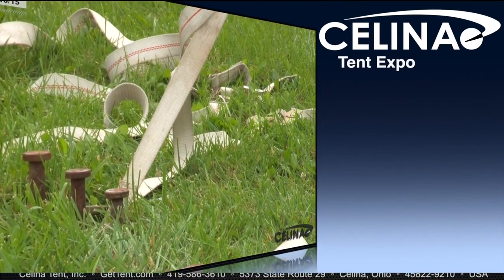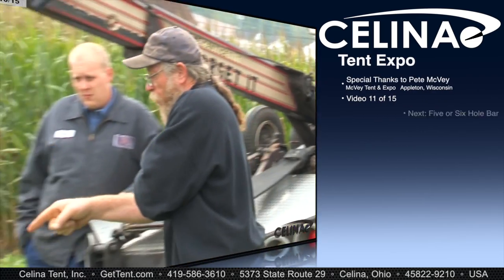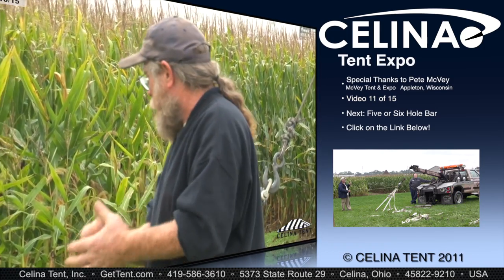At 4,000 pounds, we need to see some movement — and there's not one bit of movement. This particular system in this type of soil is going to go four to 6,000 pounds before it breaks.